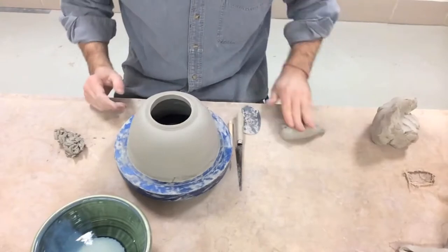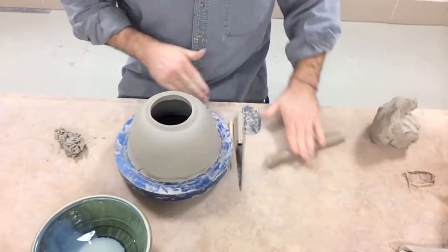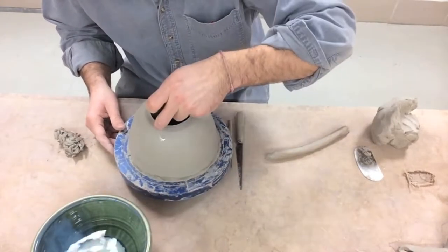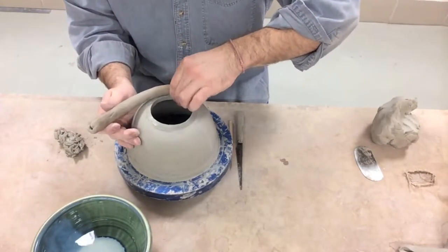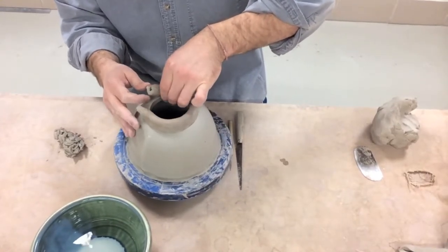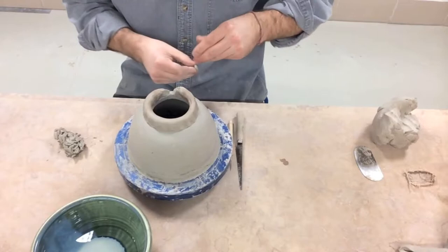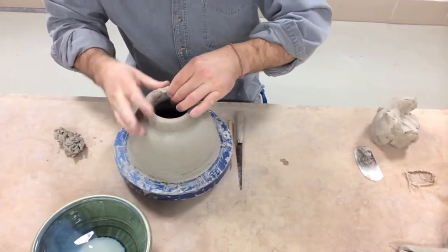Now I can take some clay and roll a nice coil, score it, and put just a little bit of water in here. I can begin to push this down. If this bowl was too soft at this point the clay would start to flex down and smash, and I would want to stop and wait for it to firm up. It's really important to catch the clay at the right point — it should be leather hard: still soft enough to manipulate but firm enough to hold its shape.